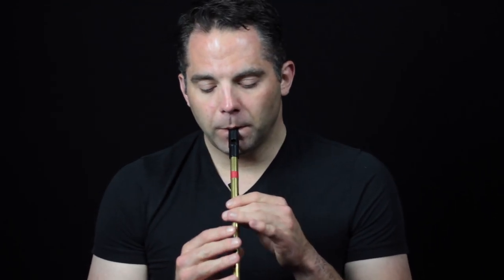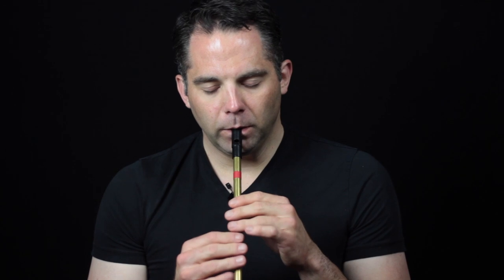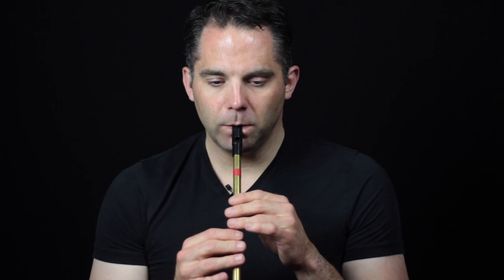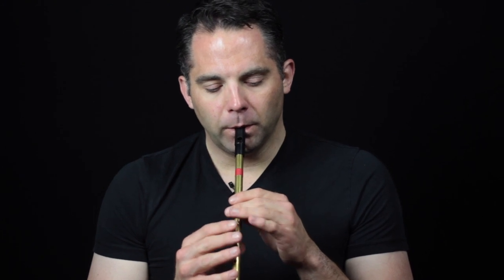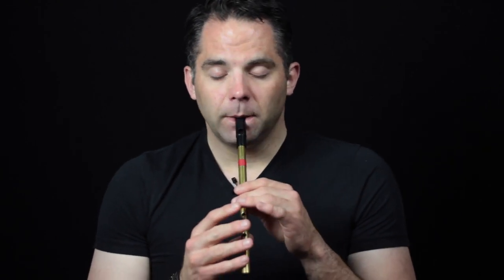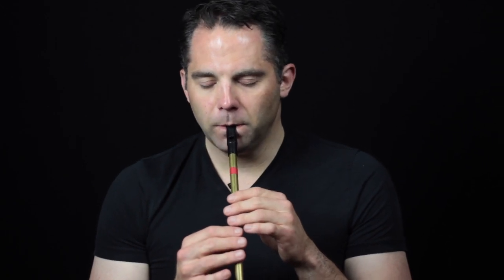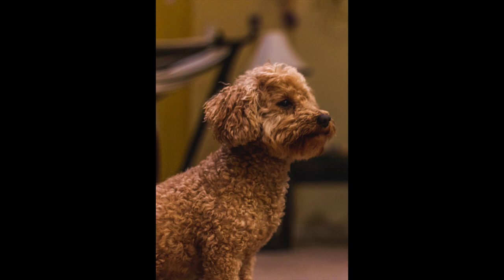Beginning of the A part here — it's like three different notes. The second half: the first half of the second half is the same as what we just did. The end is just a bit different. There's a triplet in there.